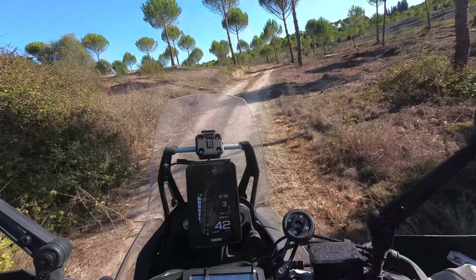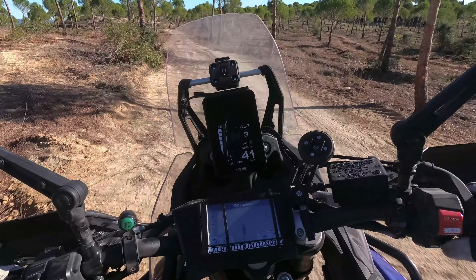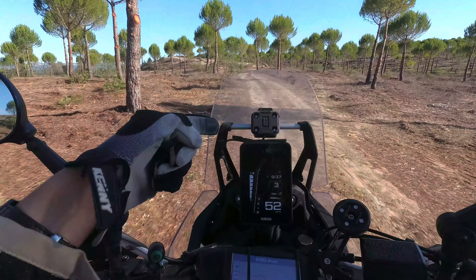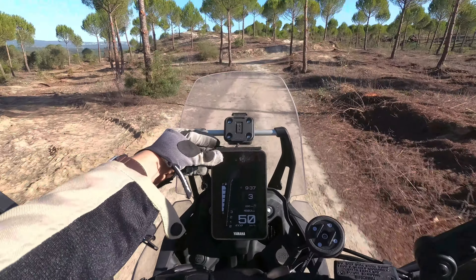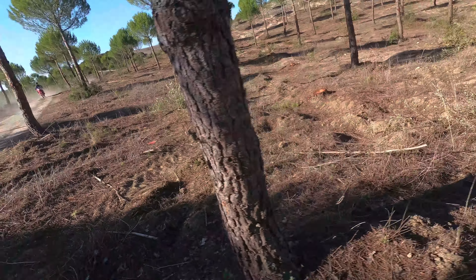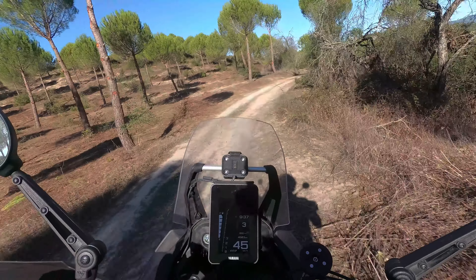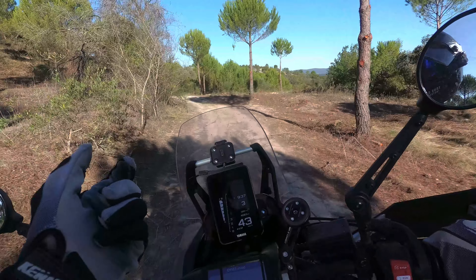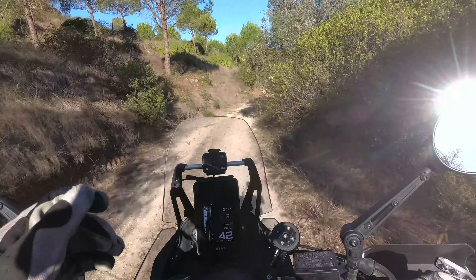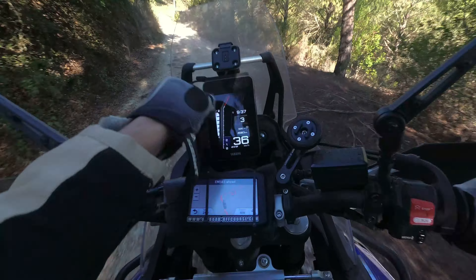One thing I don't like is that to turn off the ABS you have to stop the bike and go through three menus. The old model just had a button you could press, which worked much better. Actually, what works even better is the Husqvarna system where whatever settings you have, the bike keeps those settings even after you turn it off.